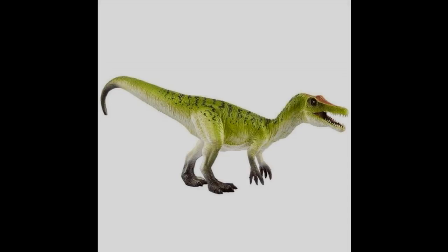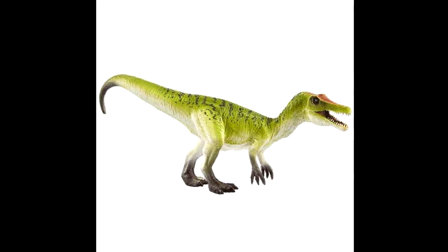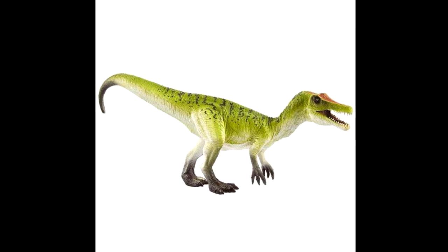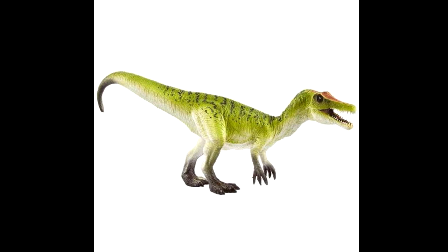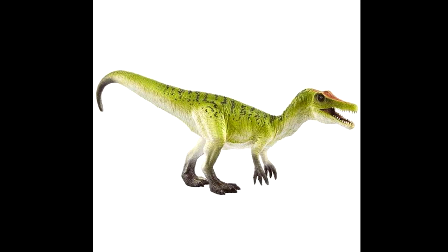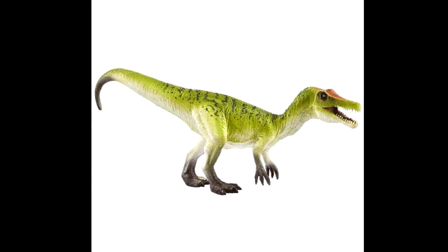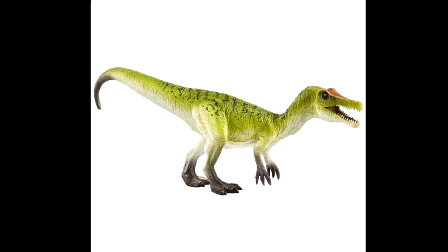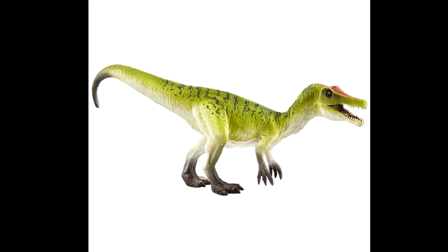They are re-releasing a Baryonyx — this is a new sculpted Baryonyx and it looks really quite nice. Definitely a beautiful paint job on it. I really love the greens and the squiggly black lines that come down from the back, along with that light coloration. Really natural-looking, beautiful greens — I love that tone of green on this figure.